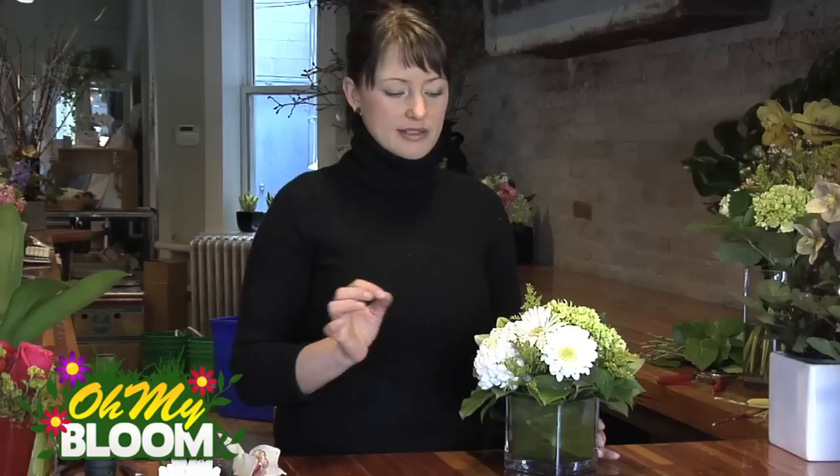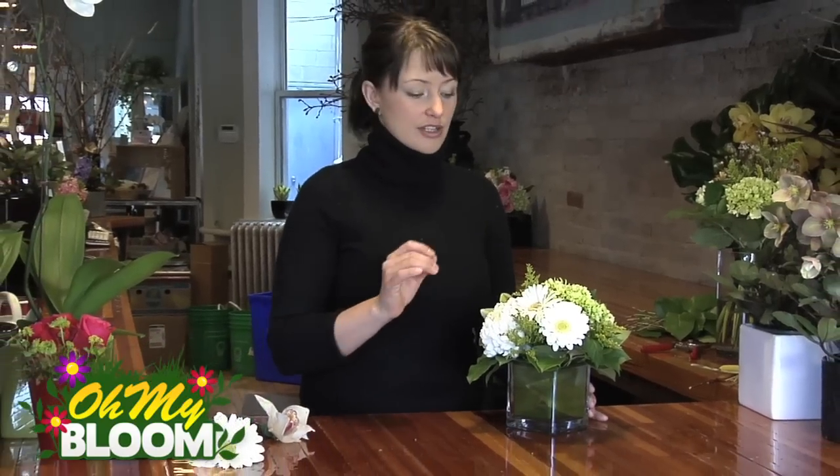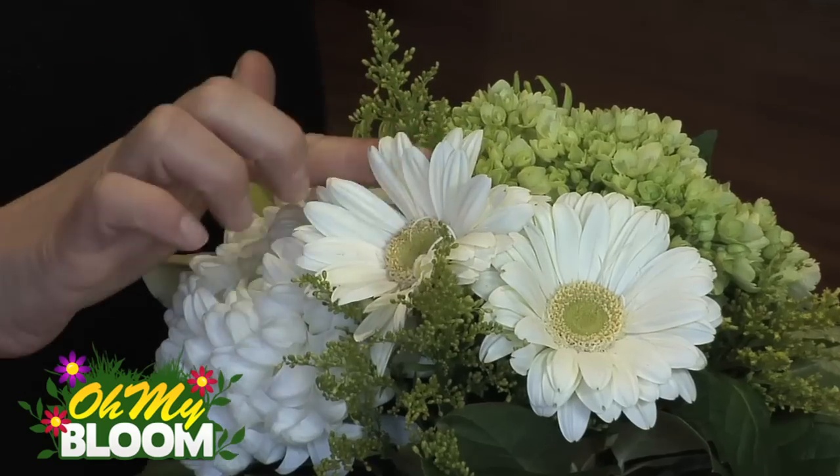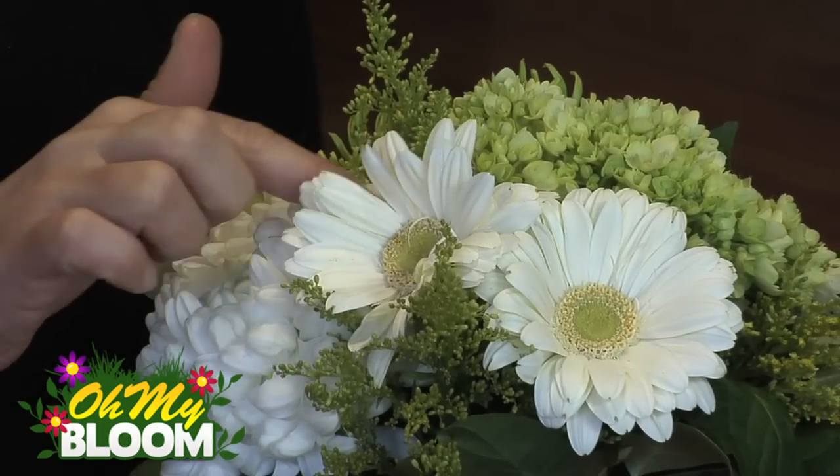This arrangement is about a week old and I've got some of the longer lasting elements in it, but I'm just going to refresh it and it will probably go for another week at least, just by replacing a couple of flowers, which is very cost effective. This Gerbera Daisy is just getting very soft and limp — it's probably got another day before the petals start falling.